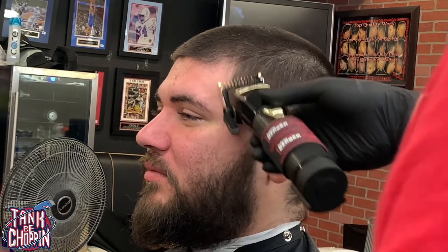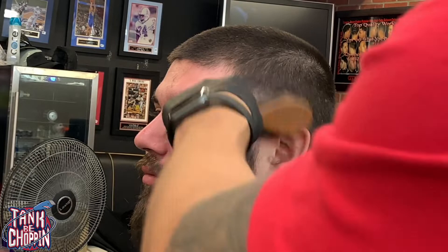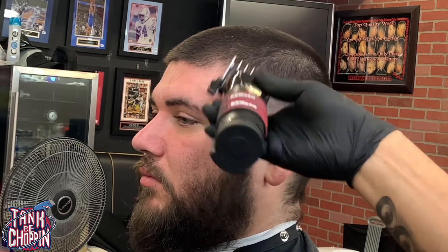Now I got my number one guard on there open and I'm coming up about another three quarters of an inch, coming up at that diagonal angle, closing my clipper about halfway, tapping them dark spots, and then closing it all the way to try to knock out that bottom line. Now I got my one and a half guard on there open.